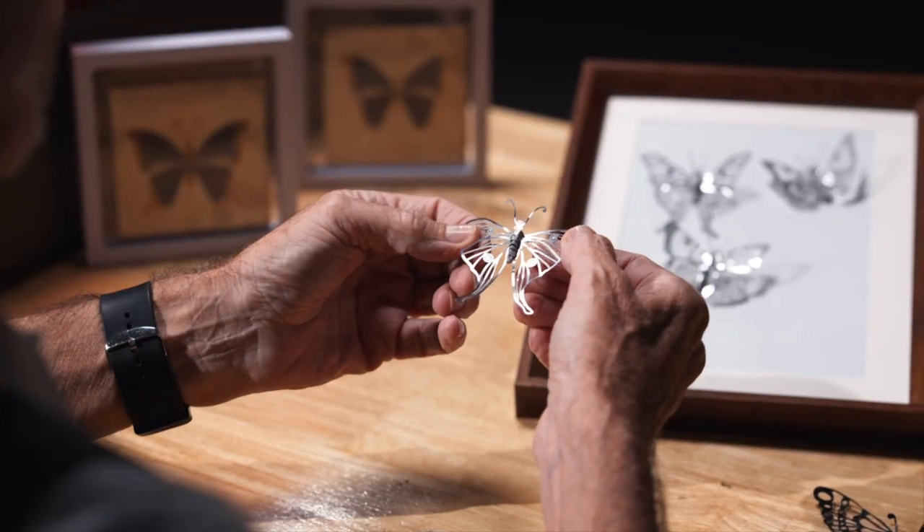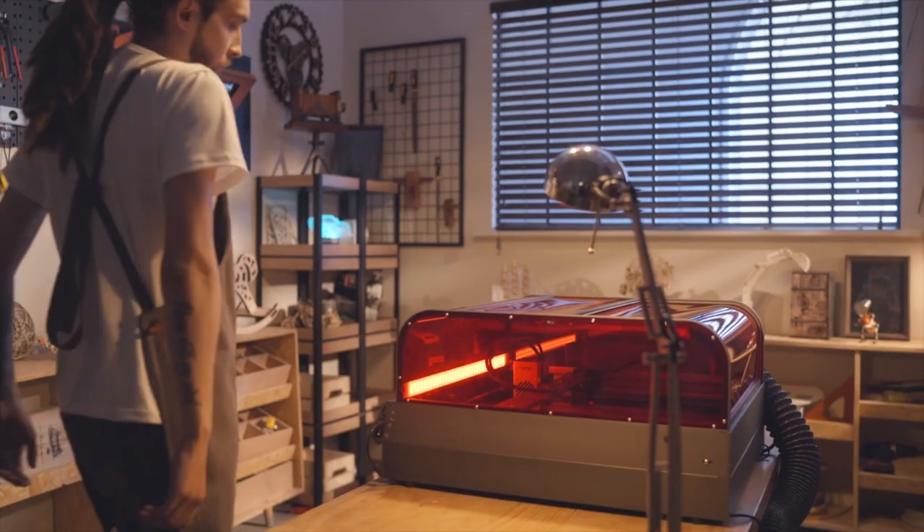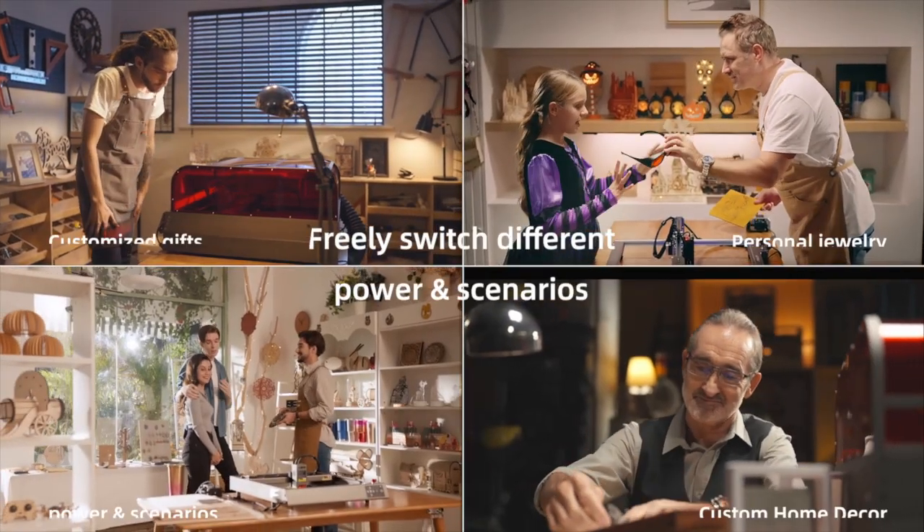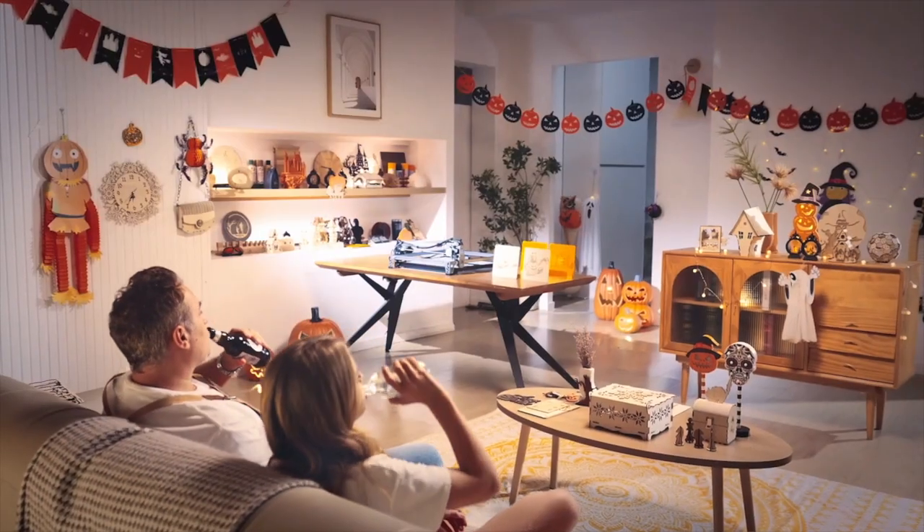The unit features a fully transparent cover which negates the need for protective glasses. The deep red colour is excellent at filtering out light which is harmful to your eyes.